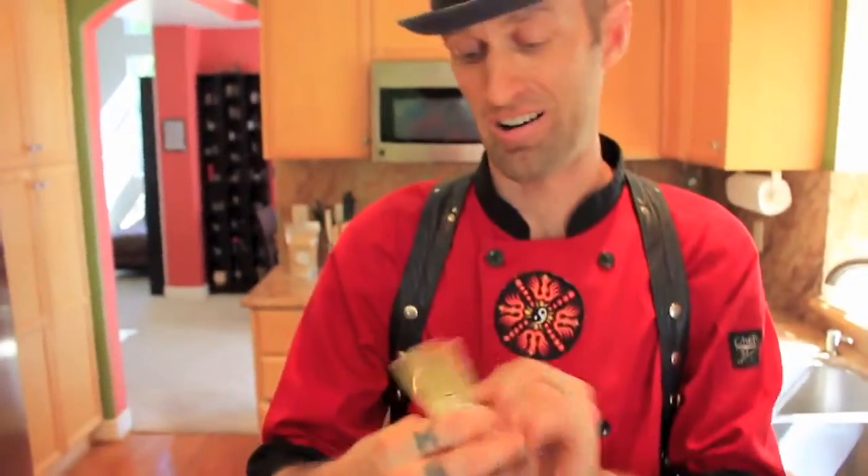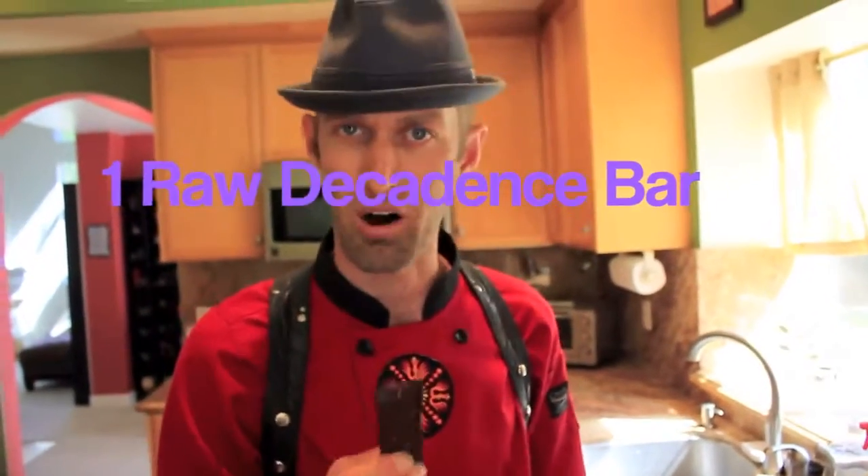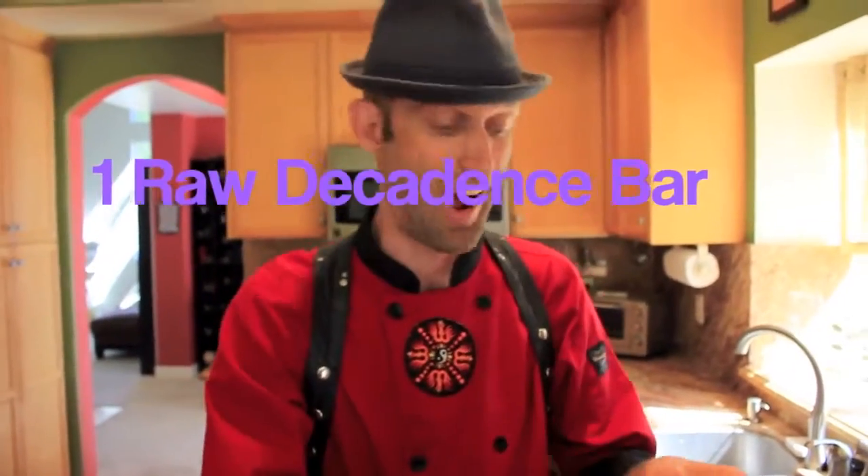So let's see what else we have here. Decadence bar. So now what I think I'm gonna make are some type of brownie — like little brownie balls, some type of goo ball type desserts. So I'm gonna throw a decadence bar in there. It seems kind of odd that I'm throwing a decadence bar into a food processor, but I like playing around in many different ways, shapes, and forms.